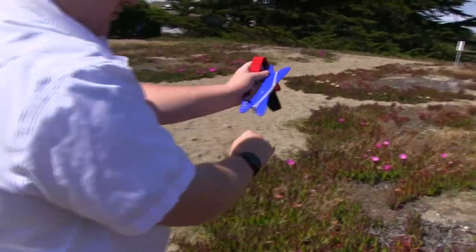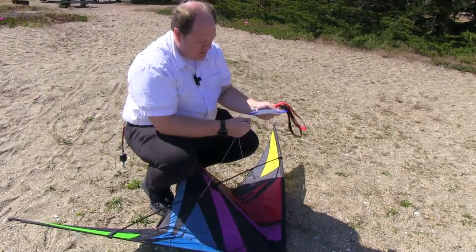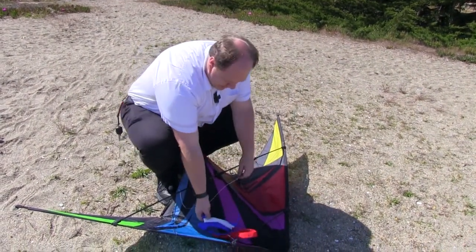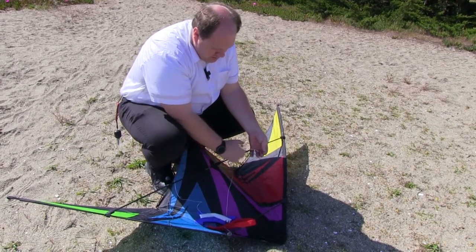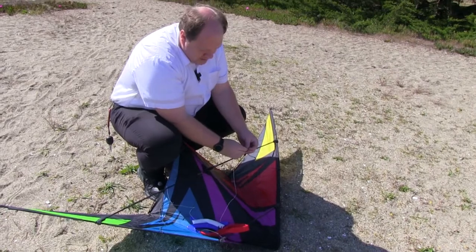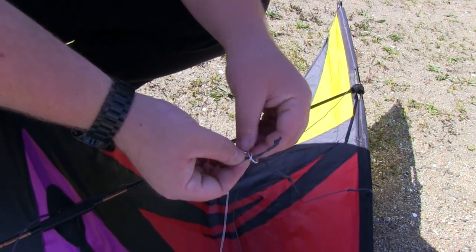You go over and under, over and under, creating a cross format. Do that all the way down to your kite. Now I'm going to release that Jacob's knot that we made earlier. How you do that is you simply give the line a tug down — you'll see that knot come out. Then you'll see where it crosses, that cross point.